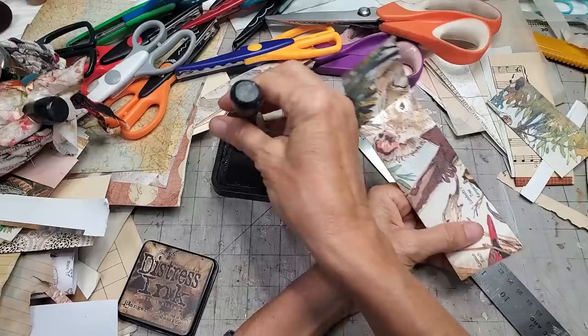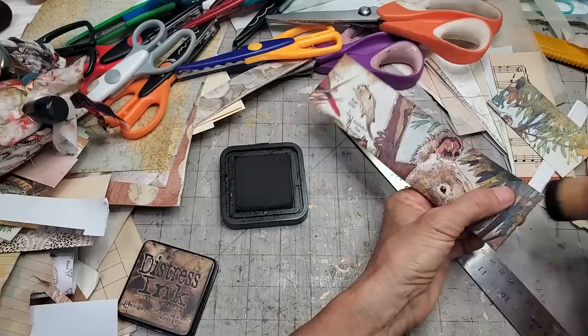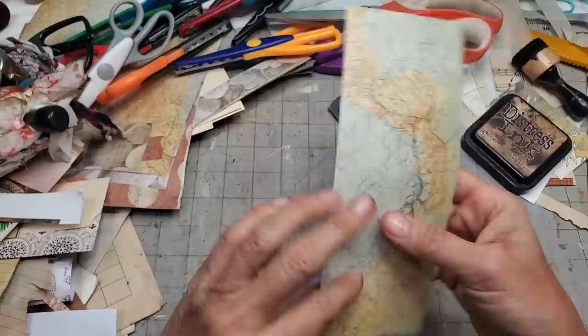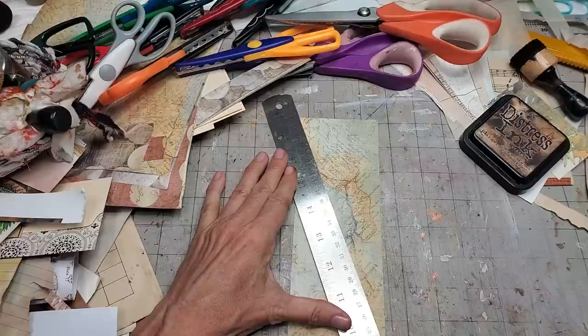Welcome to everybody new to the Paper Outpost! I do a lot of things related to junk journals — making junk journals, making things to put in them, talking about anything related to them. I also have a podcast about junk journals — it's all different material but it's free to listen to. Links are down below in the description box. If you're ever looking for tools or supplies I put them in the description box too — I try to list things I commonly use.